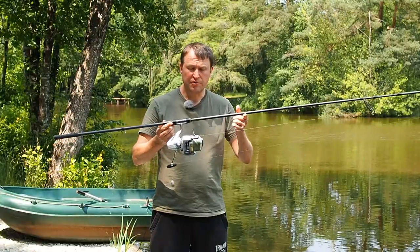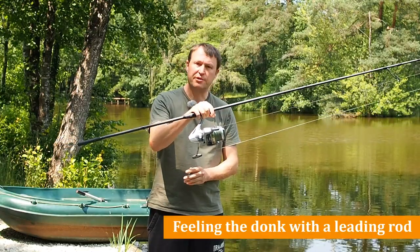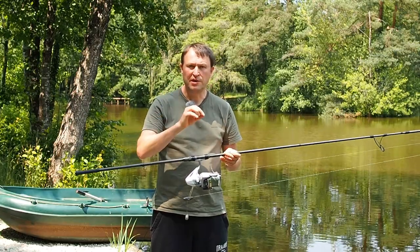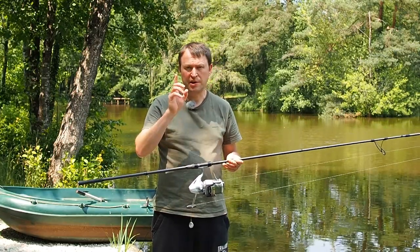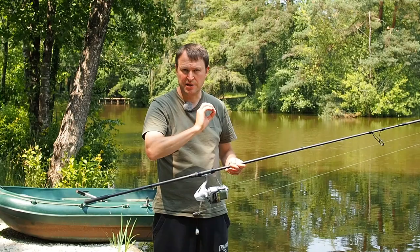To start with I've just got a normal fishing rod here, I've got braid on this and a bare lead so it's basically set up as a leading rod. I'm going to use this for the demo initially because it's going to give you a really good visual indication of when that lead is hitting the bottom — you'll see the flex in the tip.